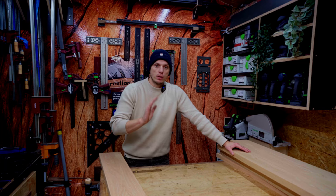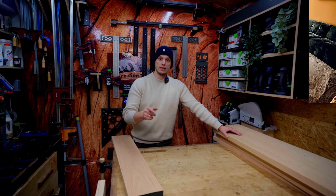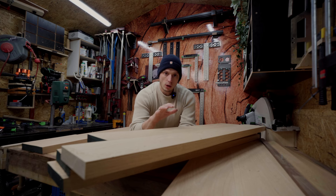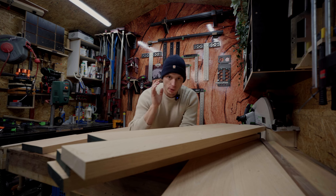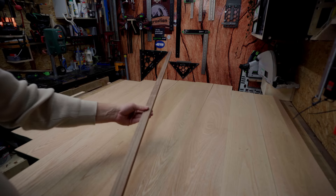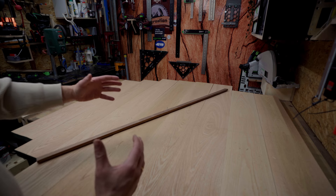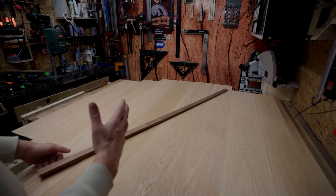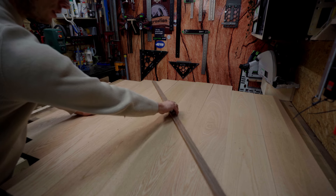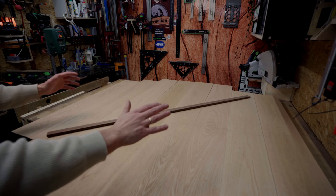Hi guys, welcome to another video. In this video we're gonna make a beautiful coffee table. This is the end result, so let's get into the video and start building. I already planed and milled down all my stock, so it's ready to get some dominoes in there and then glue everything together. This is an off-cut I used to make sure I get my triangle shape out of my boards when everything is glued up. This is the maximum width of my coffee table. I added a screw in the middle so I can turn it around and have a quick look if all my boards are long enough and if I can get my shape out of my table.